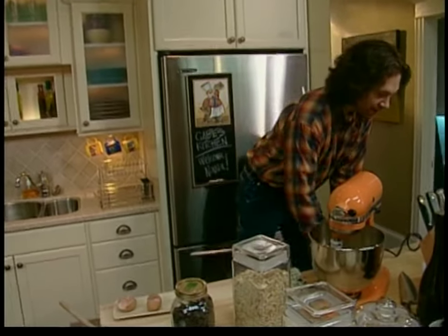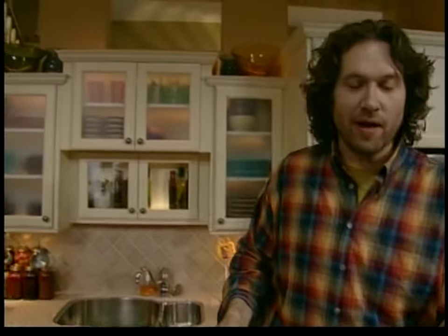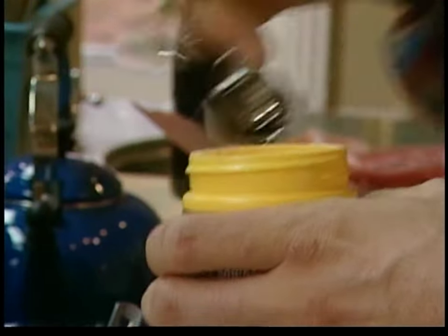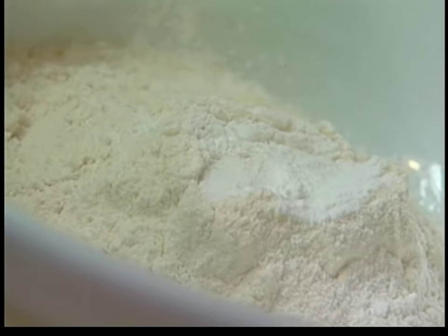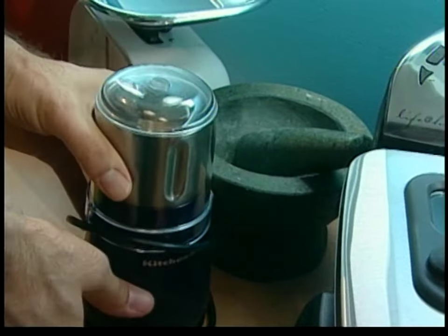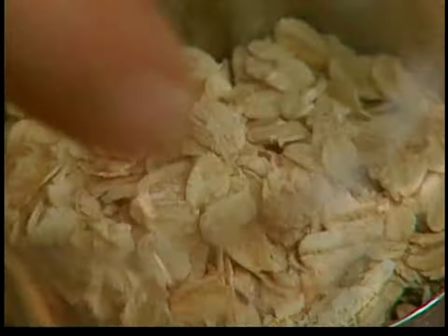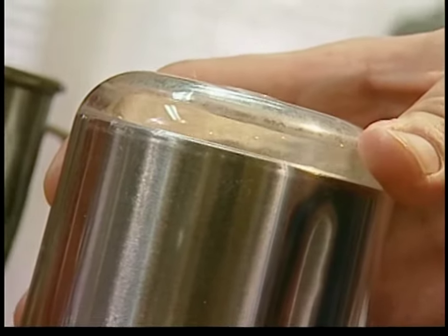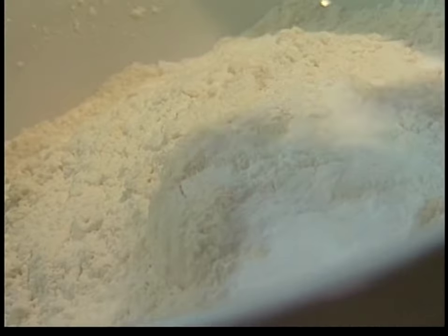Now there's one other ingredient that's very important to disperse evenly, and that is the leaveners — the baking soda, the baking powder. So I'm going to need a full cup of flour and a half teaspoon each of baking powder and baking soda. Now here's one more dry ingredient that my mom never used — oatmeal. I used to stir it in whole, but now I grind it up first. I'm going to use a full cup of oats. Just dump that right in.